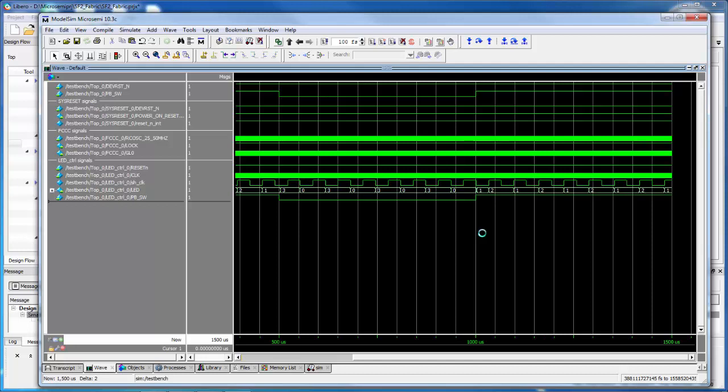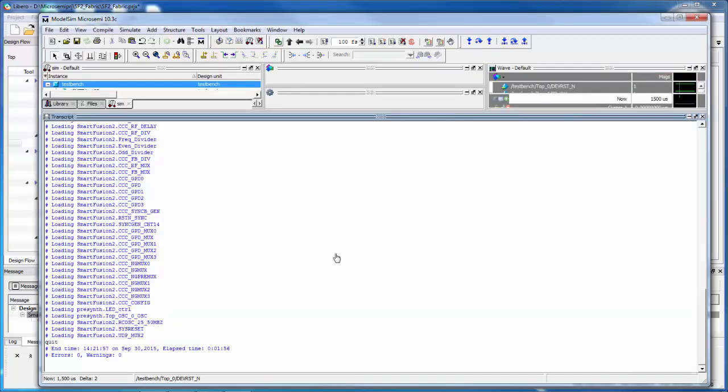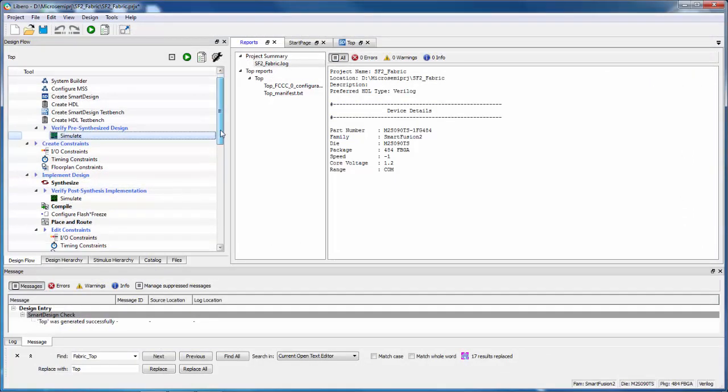There are still places we could have errors — we might make mistakes assigning pins. But at least it looks like the design is functionally correct. Once we've done our simulation we can close the simulator with File > Quit. Our simulation is complete and we're ready to move on to synthesizing the design.